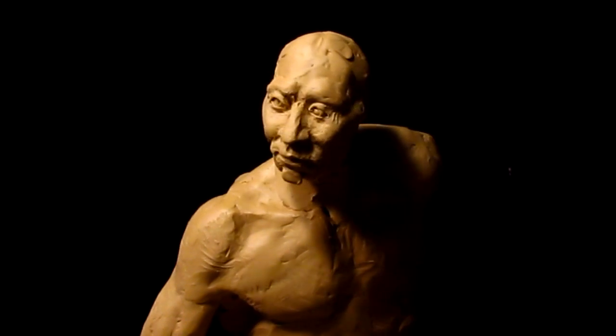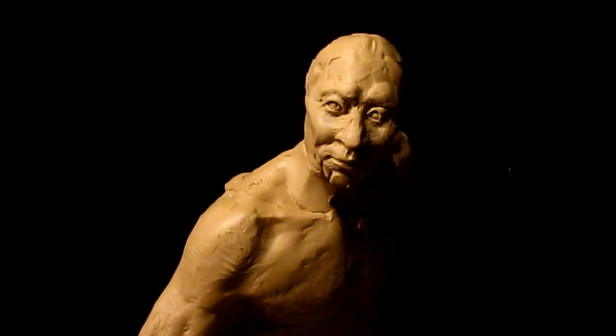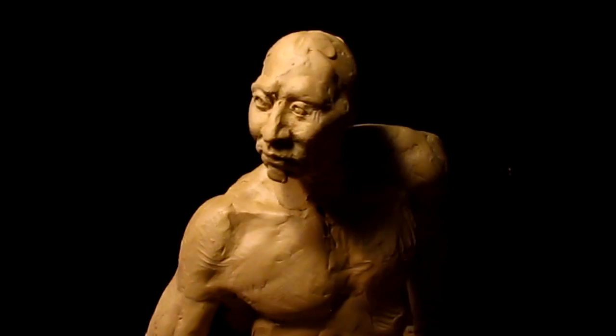I've got the face just about complete as far as the eyes go. I've still got a lot of work on the face — it's not quite where I want it to be yet.